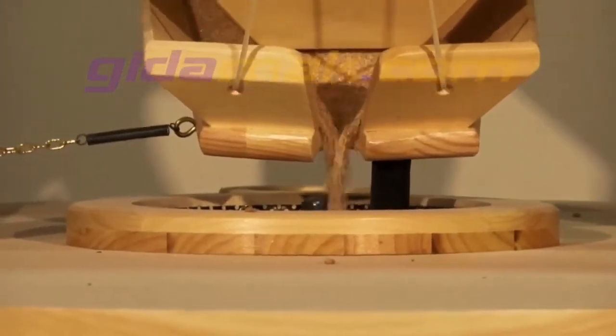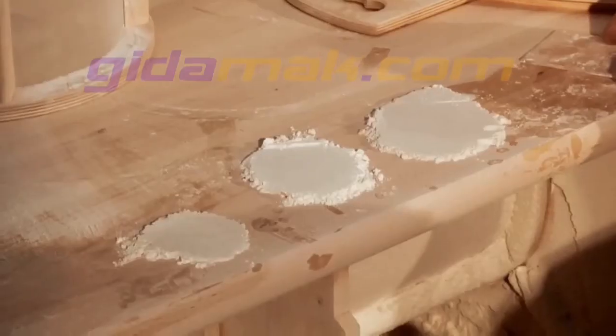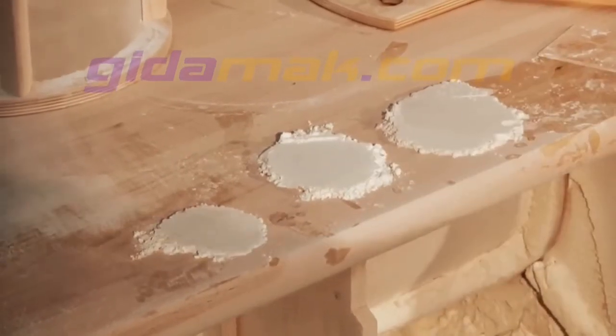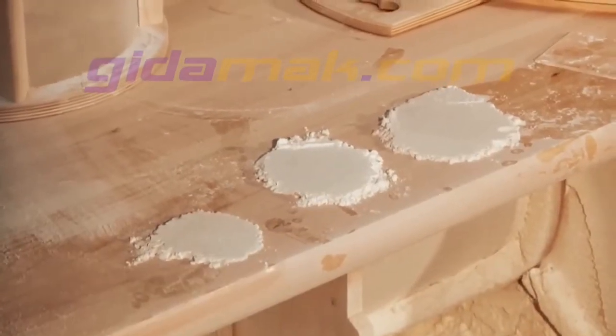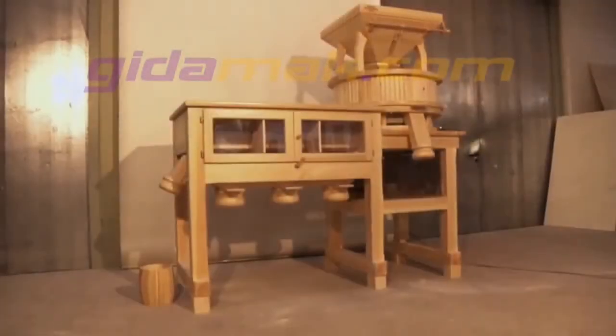Stones must run clockwise. Never turn the hand wheel so fine that you can hear the stones. The less grain coming out between the stones, the higher the quality of the flour. As you can see, you get an excellent flour quality.